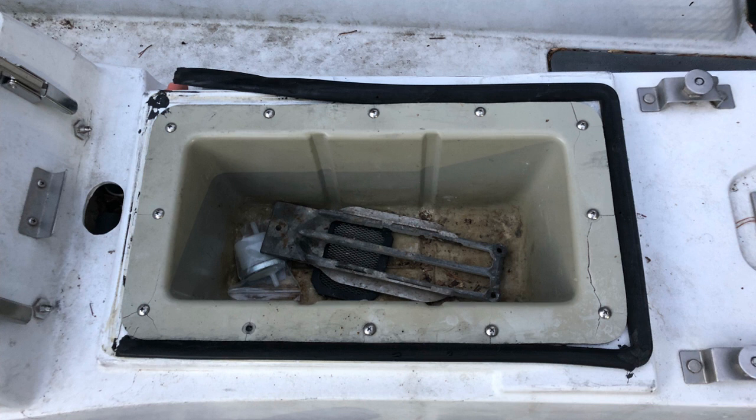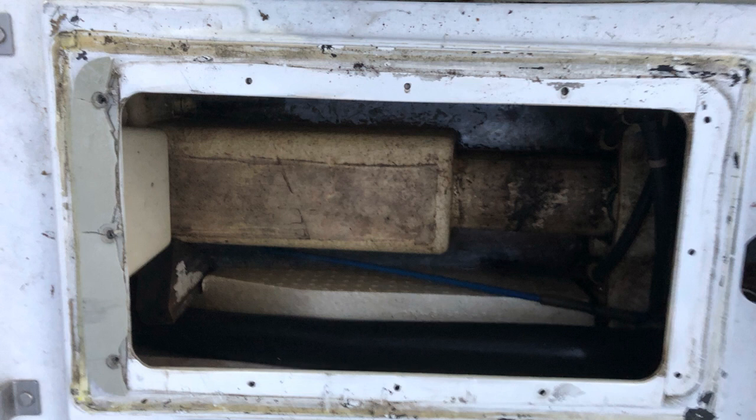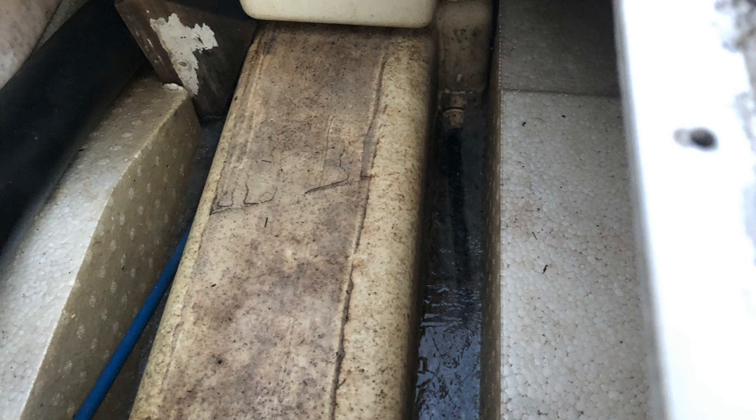I went ahead and started taking this thing apart, got the seat bucket out of the way, and quickly found out that inside of a jet ski, the pump unit is not just down below. It's enclosed in fiberglass and not accessible from the top — you can pull it out from the bottom.